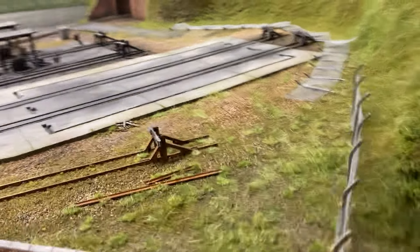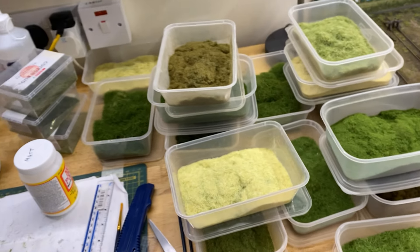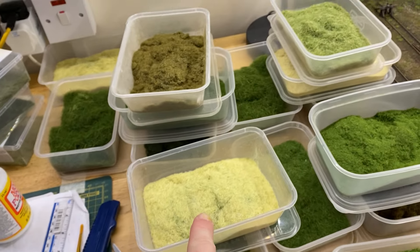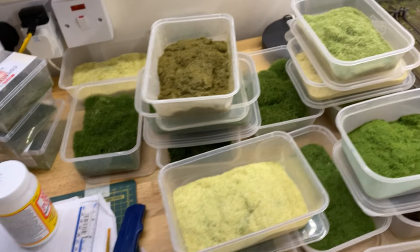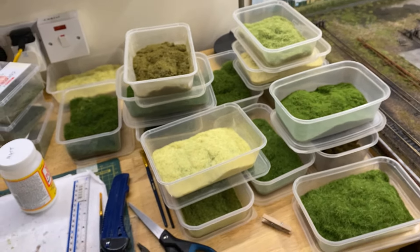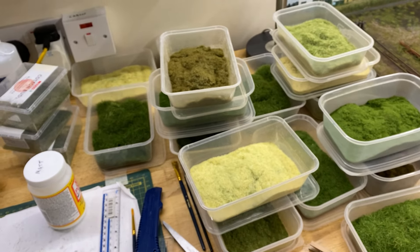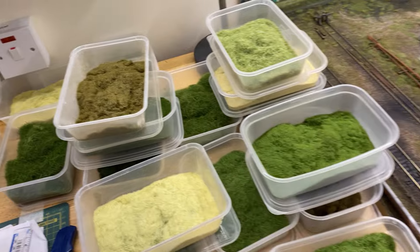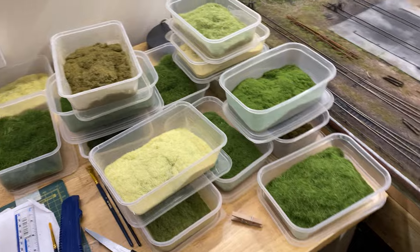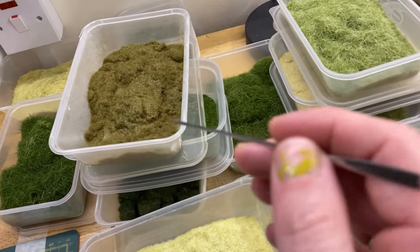Once the glue is down, start applying your static grass. Again, the key is lots of different shades and sizes — I usually start with two millimeter. Keep all your different grass colors open right beside you: medium, dark, light, yellow, and brown. If you have to dig in a box to find a color, you won't do it randomly. So keep them all easy to get at — a bit of brown, a bit of green, a bit of yellow.